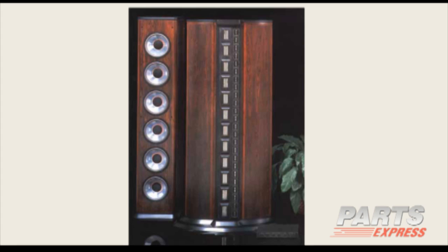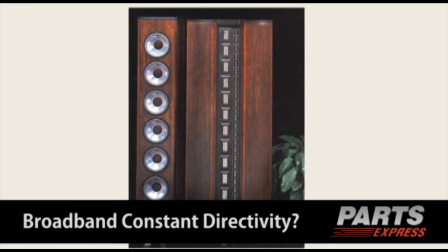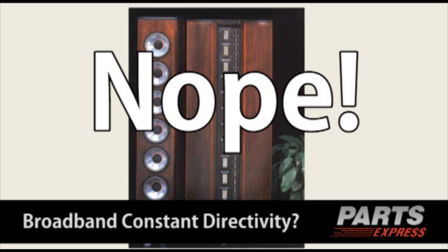I'm going through a number of systems and asking whether they're broadband constant directivity or not. The first one — does anybody remember the Infinity IRS Beta? Is that broadband constant directivity? No, because it's a straight line array and its polar pattern gets narrower and narrower as you go up in frequency.